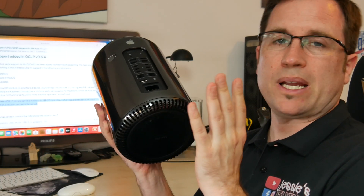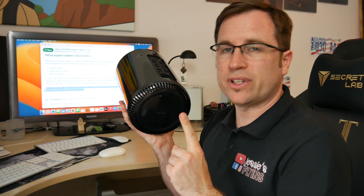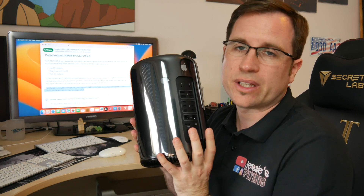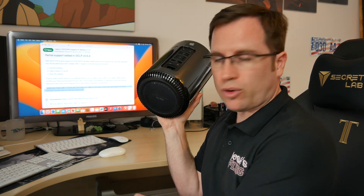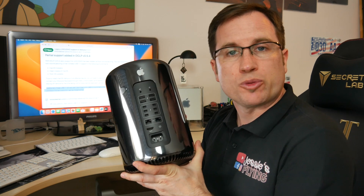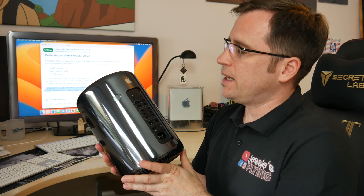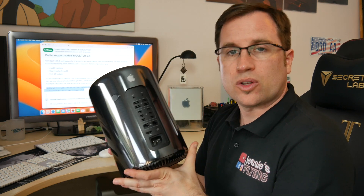The next video will be about the Mac Pro 2013. That one doesn't have the issue with USB 1.1 because it has upgraded USB routing — the USB 1.1 issue only affects 2012 and older. And by the way, there's no port where you could plug in a USB 3.0 card, and it already has USB 3.0 built in. So let's talk about Ventura on the Mac Pro 2013.